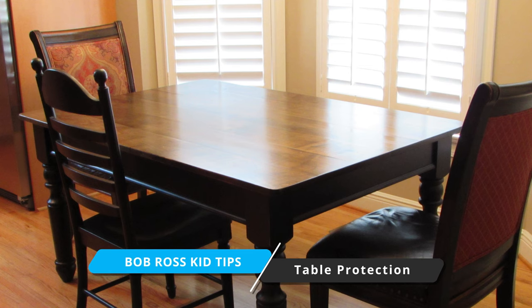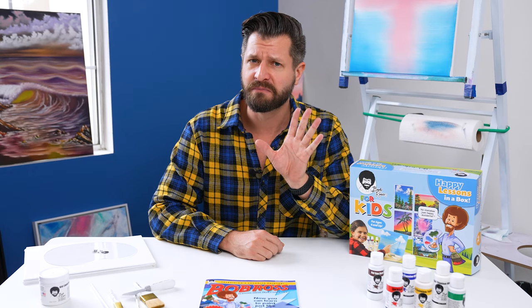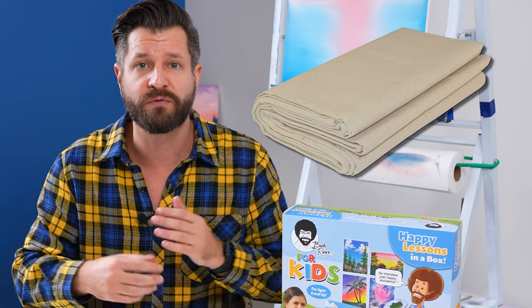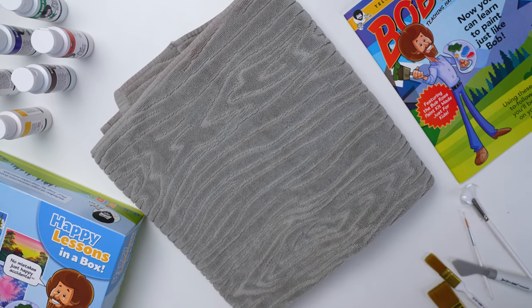You're most likely going to be using the Bob Ross Happy Lesson in a Box paint set on a table — more likely your kitchen table — so protect it. I recommend laying down a protective barrier. Newspaper is great if you still get it delivered, but if you don't, I recommend using a drop cloth, or if you're like me, some old towels work great. Just lay them on your table and you're good to go.